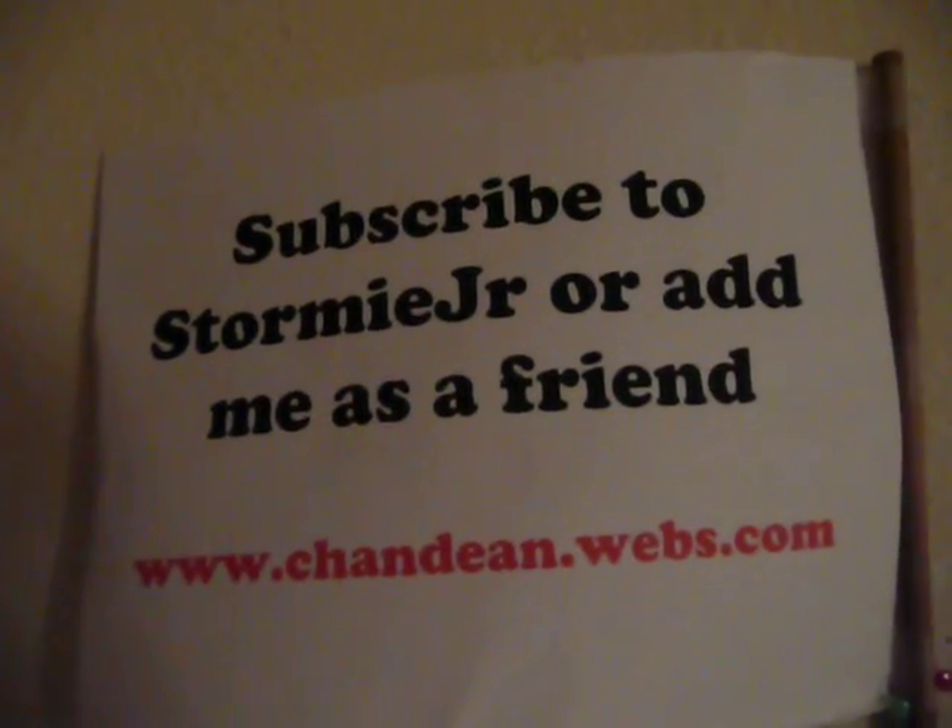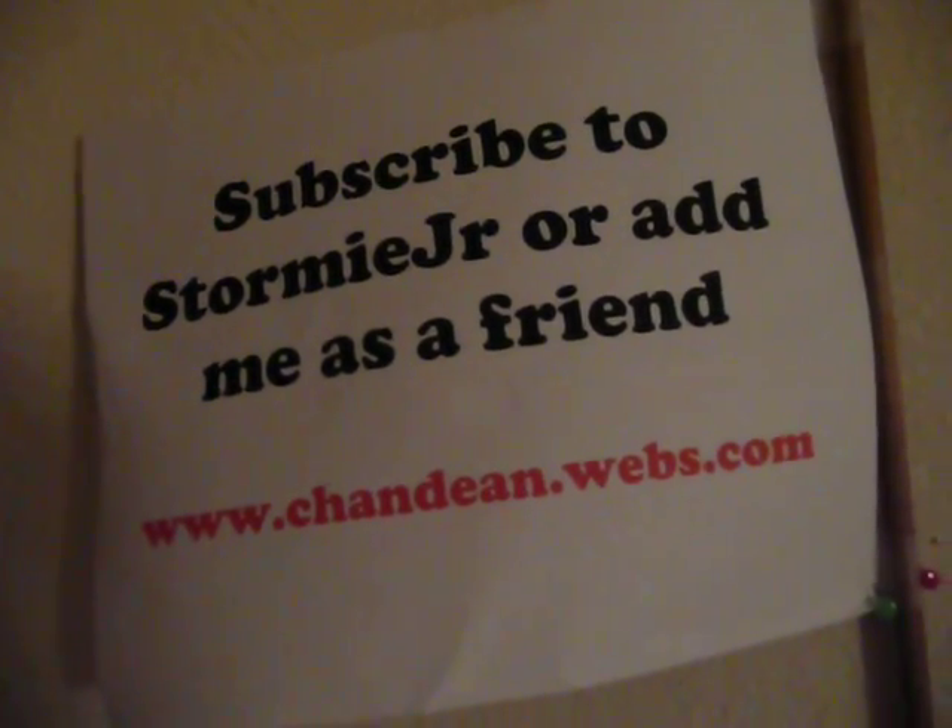Subscribe to Derby Jr. or add me as a friend at www.chanding.web.com.